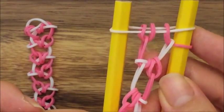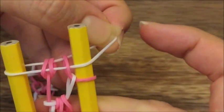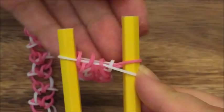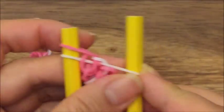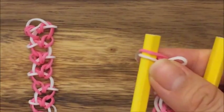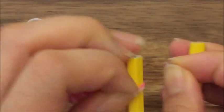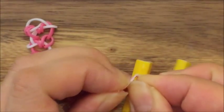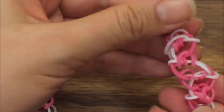So if I were to end this bracelet right now, what I would do is take this white band, pull it down underneath, then pull this pink band onto this peg. Then I would take this white band and release it. I would grab a C-clip and clip those two sides together. And there you have your Crooked Hearts bracelet.